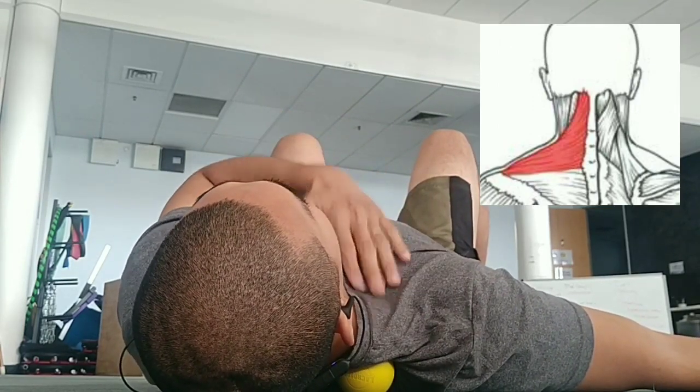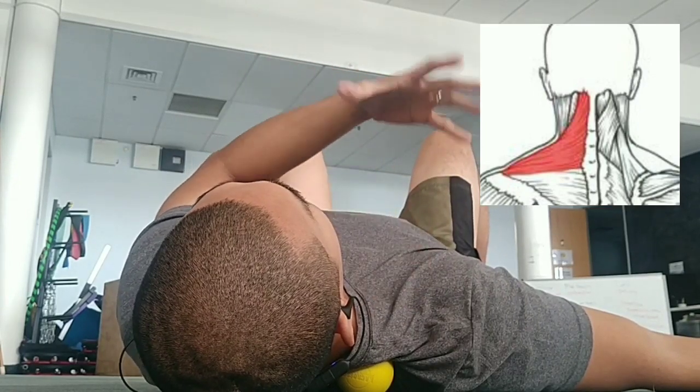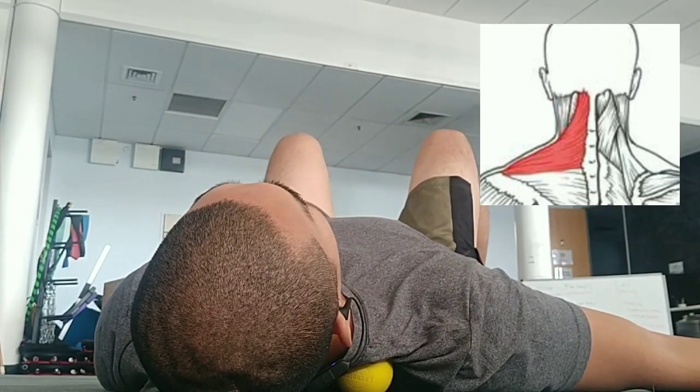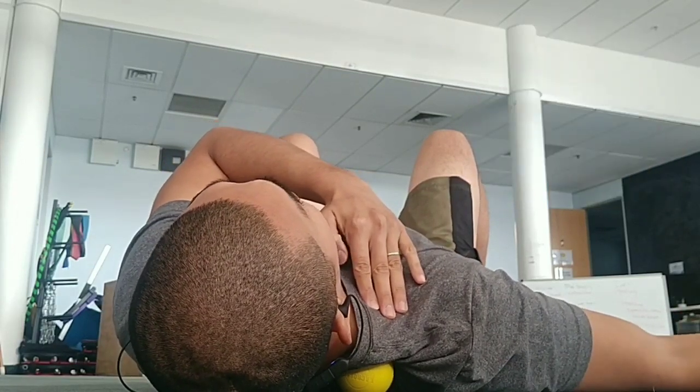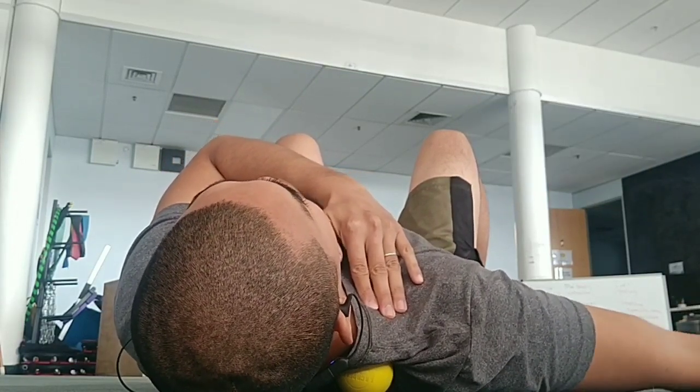With the help of the ball releasing it slowly, take a big breath in down to your tummy and slowly breathe out. Hold this position between one to three minutes depending on how tight it is.